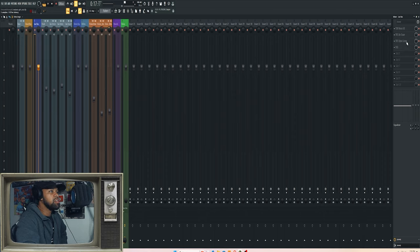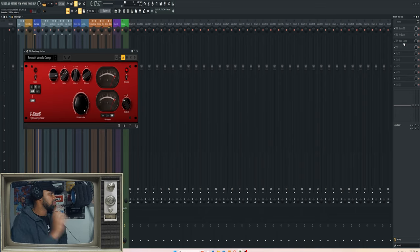Then I used this Opto Comp — first time using it on anything, really. I usually go for the LA-2A, but I decided to try this one. It sounds really good — pretty much the same, but you have more control over the ratio, attack, and release. I used the smooth vocals comp preset, changed the output and maybe tweaked the release time a little bit, but kept everything else as-is. It helped smooth out the vocal.